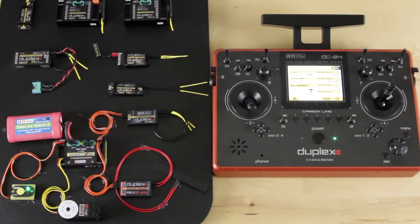Hey guys, James with Jetty USA and Esprit Tech. Really proud to bring you the new Rex 3900. I know everybody's been waiting on this thing to hit the shelves, so we wanted to give you an idea, show you how it works and get you a little more excited and ready to receive your new product.